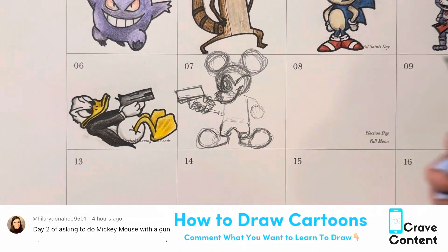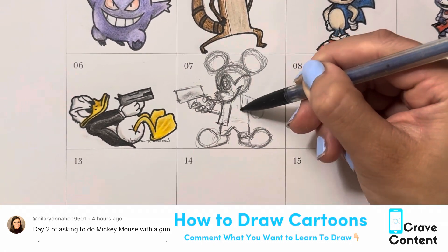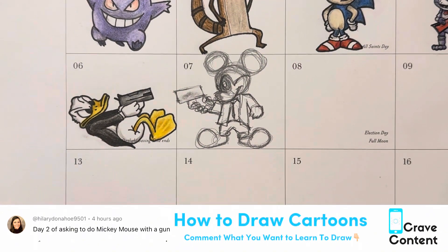Anyways, we got Mickey Mouse here today pointing a gun at Donald Duck. They're kind of at a little duel, and both of them are in tuxes because I had to make them nice and fun — you can't just make them boring.